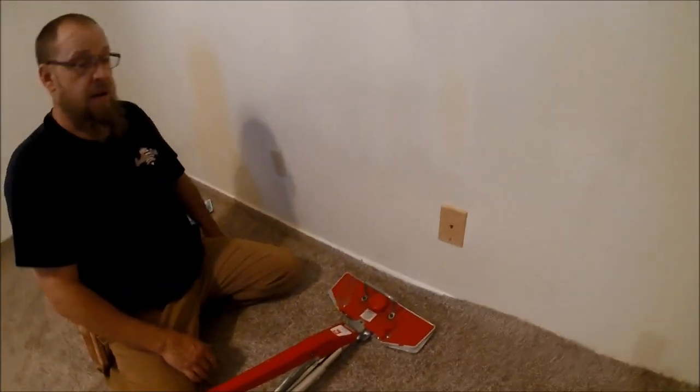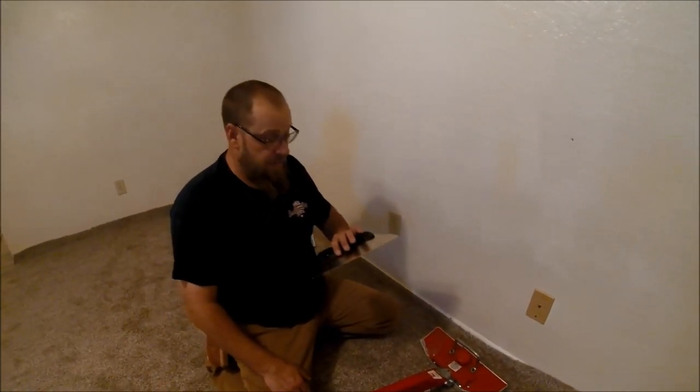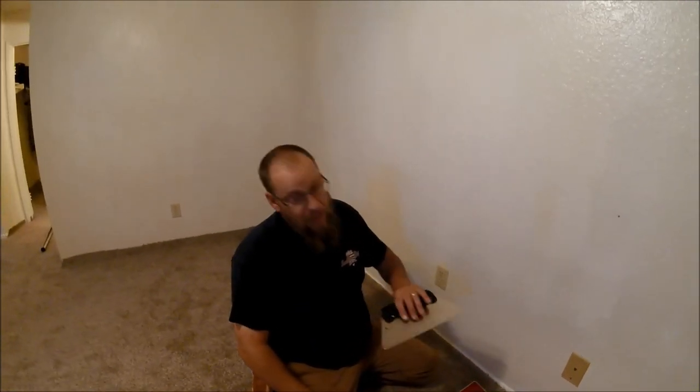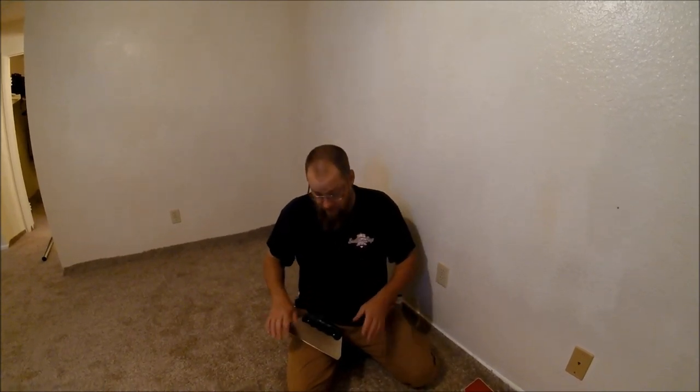This is by far worth the money — it was only thirteen dollars, and I wish I had started using it a long time ago. Had I started sooner, maybe my hands wouldn't be in the shape they are now. Floor covering is extremely hard on your body and I want to do it as long as possible, so I'm looking for easier ways of doing things and trying out new tools like this.